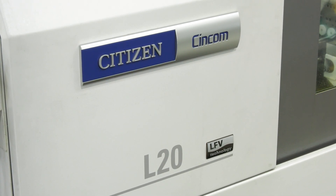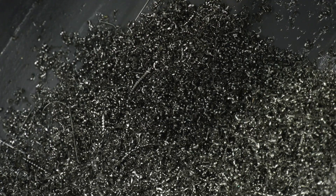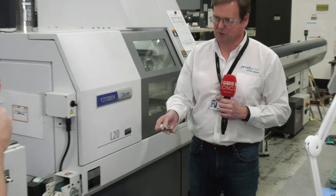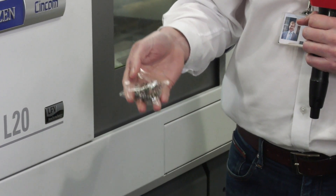The next stage in your process with the Cincom machines is LFE technology, because you had an L20 before and you're manufacturing this component — there were issues though. Yeah, so this is a small titanium boss with an M4 thread through the middle. We were struggling to control the swarf and maintain reliability cutting the titanium on the thread on the inside. It was managing the swarf that was the biggest issue.